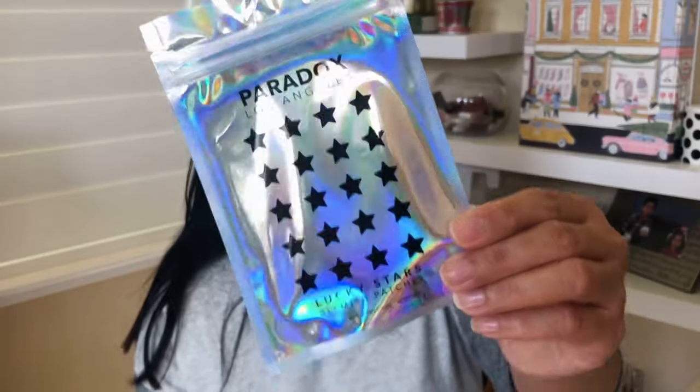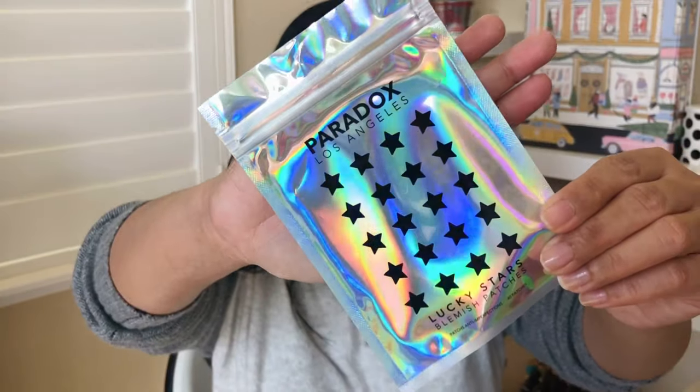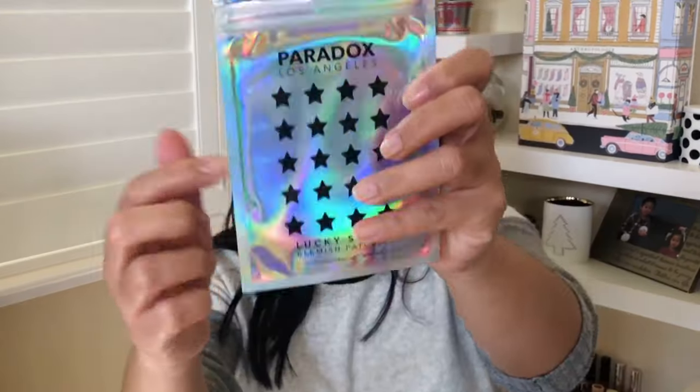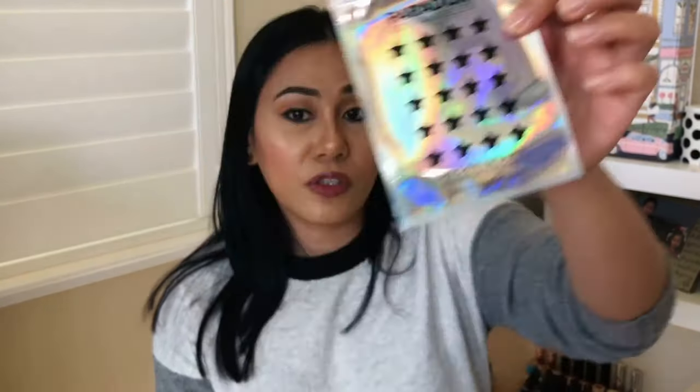For item six, I was hoping for either the crocodile case or the blemish patches. I actually got some blemish patches also from my Anthropologie box, so I'm going to be set. I don't want to open them to keep the ingredients fresh, but it looks like you have a lot of stars you could use — so you get a lot of uses out of this.